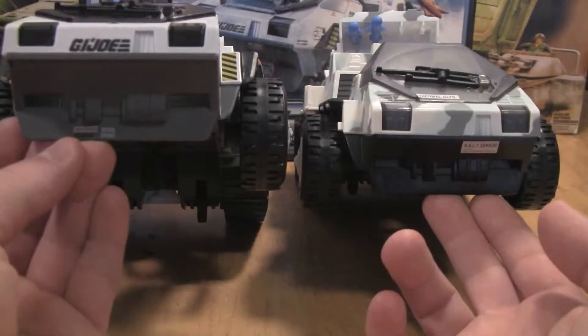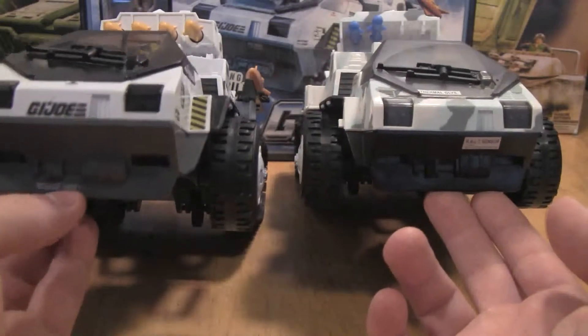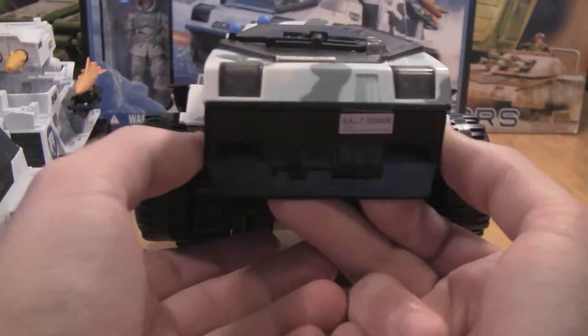Different stickers too. This time they went for, in my opinion, the more expensive, clear, see-through stickers that feel more like plastic on them. And the 2003 one actually has solid paper stickers.